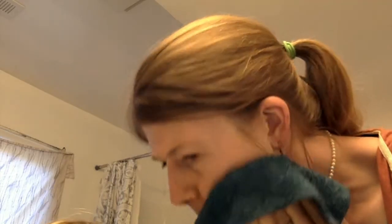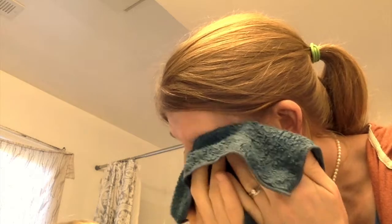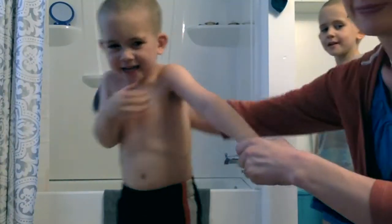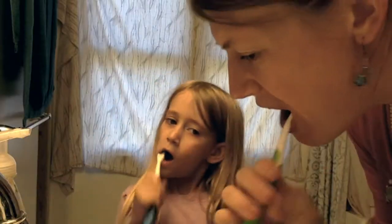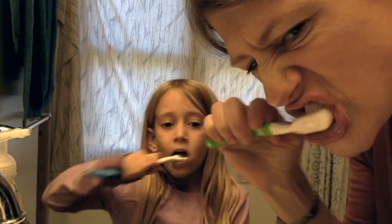And why stop at just household cleaning? Norwex has some amazing personal care products. I love using the body cloth to clean my face and remove makeup with just water. The body scrub mitt fits so well on your hand and cleans all over your body with or without soap. The silver care brush self-cleans between uses to keep those germs out of your mouth.